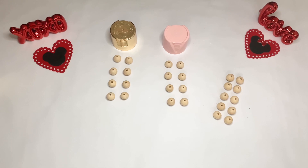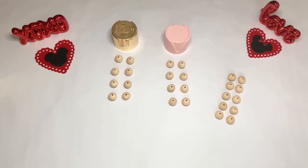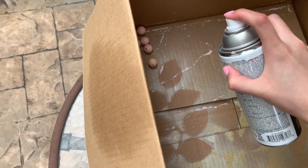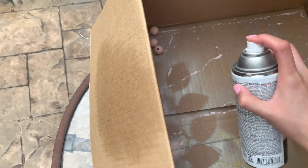Just to make the spray painting process a little bit easier and to make sure that we have the correct amount of wooden beads for the garland, I'm just going to lay out my beads by the color that I will be painting them. Eight wooden beads are going to be spray painted gold, eight are going to be baby pink, and ten are just going to remain that wooden color.